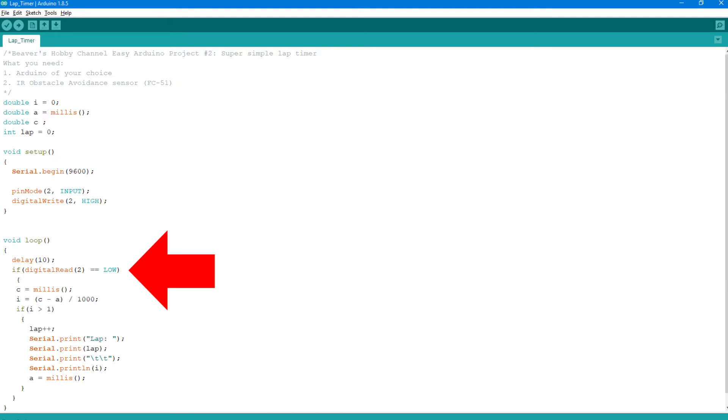If there's something in front of the sensor, it will print the time to serial out, then reset the time to start the next lap. The time between laps has to be more than 1 second, otherwise it will print many times when the car is passing by.